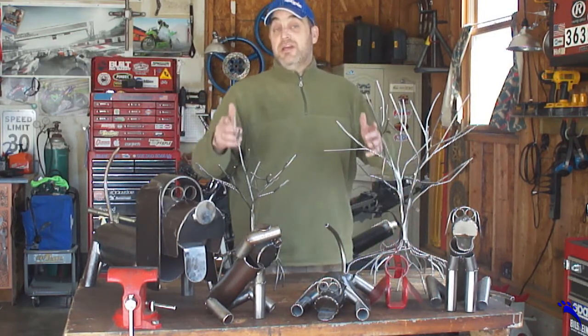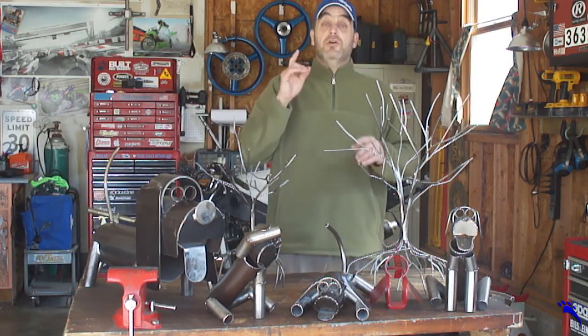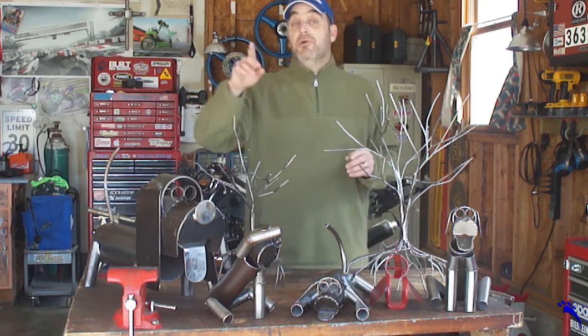Before we get started on any kind of a metal art project on the channel, I want to take an opportunity to show you some of my past work. So I'm going to go ahead and throw a little clip in — I'll let you check it out.